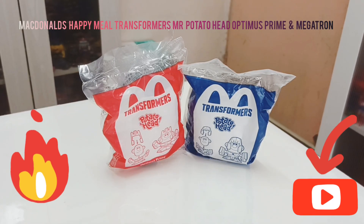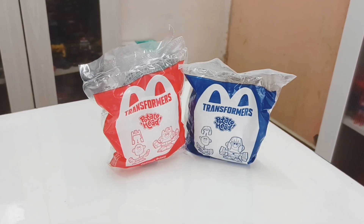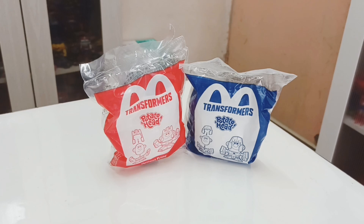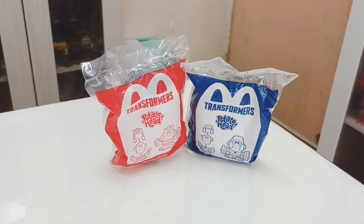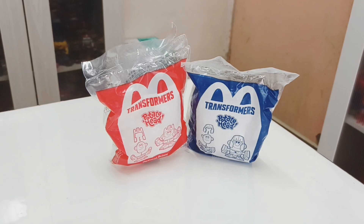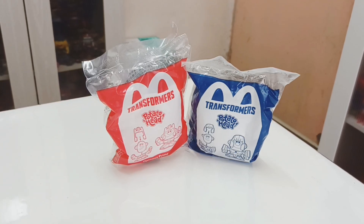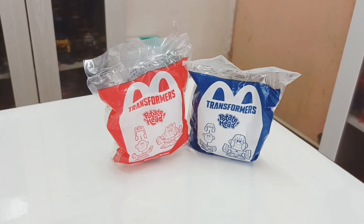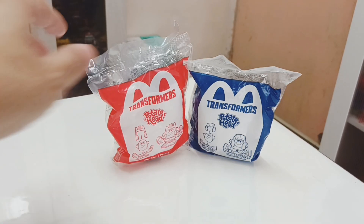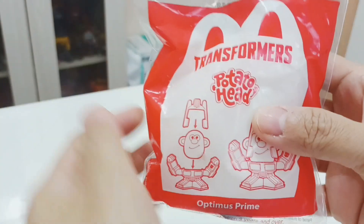Hi guys, welcome back for another Transformers review. This time we will do the Happy Meal McDonald's Potato Head Optimus Prime and Megatron. On the left is Optimus Prime and on the right is Megatron. Here's the packaging — let's have a closer look at Optimus Prime first.